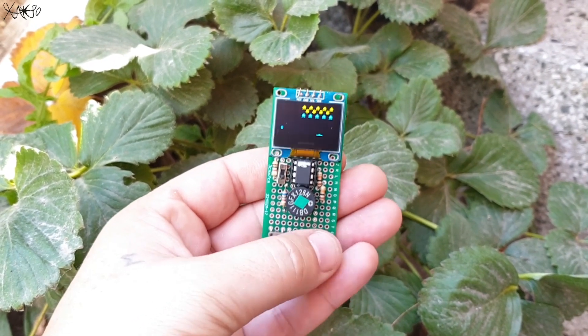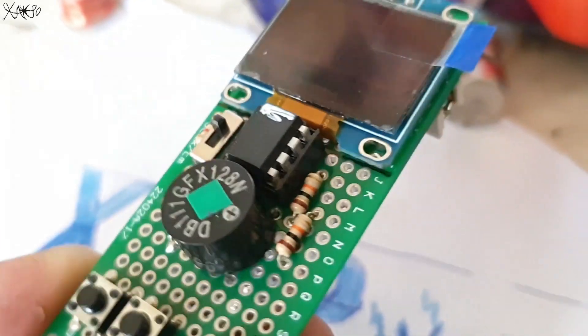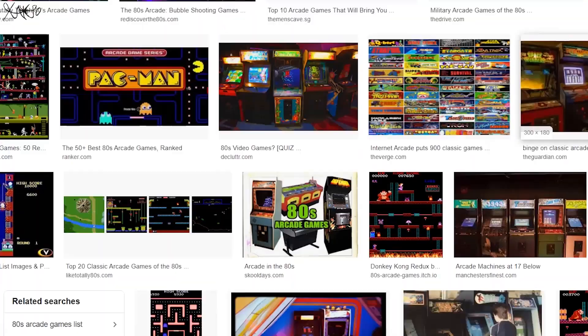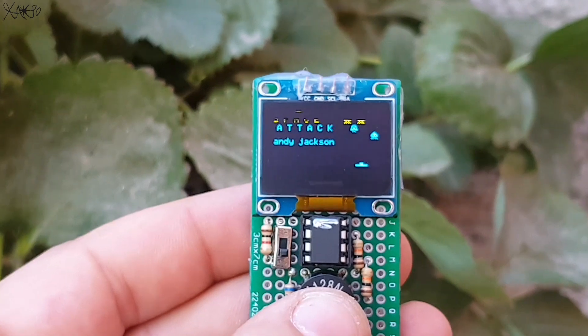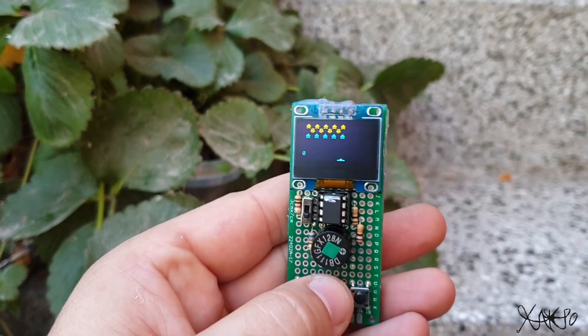Let me tell you something about the mini arcade game console that I built — it's an amazing little gadget that reminds me of those old games from the 70s and 80s. For a cheap price I've built my own retro arcade game console that is portable, pocket-sized, and looks incredible.